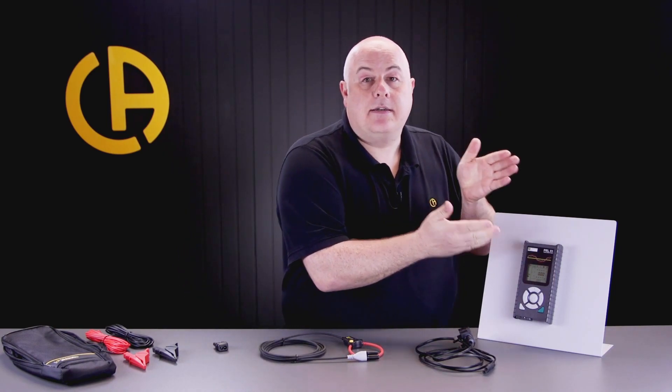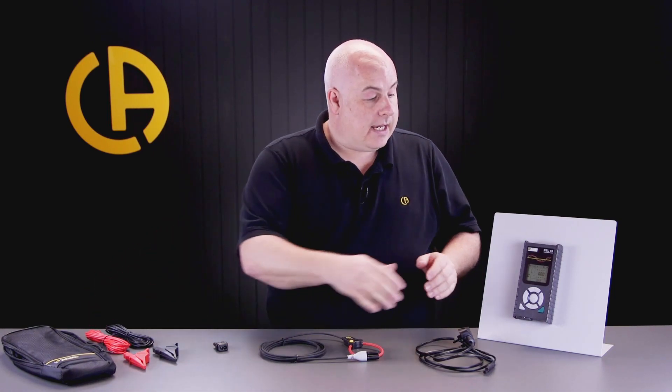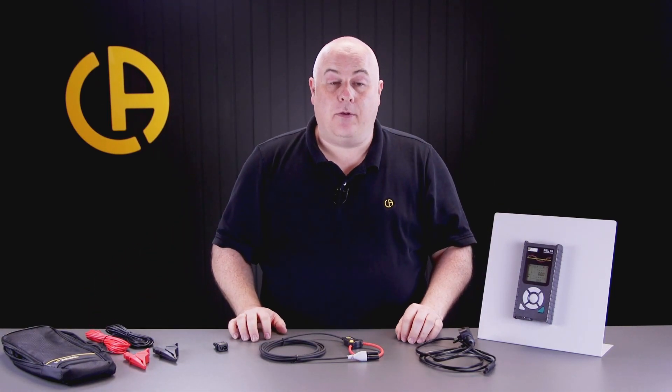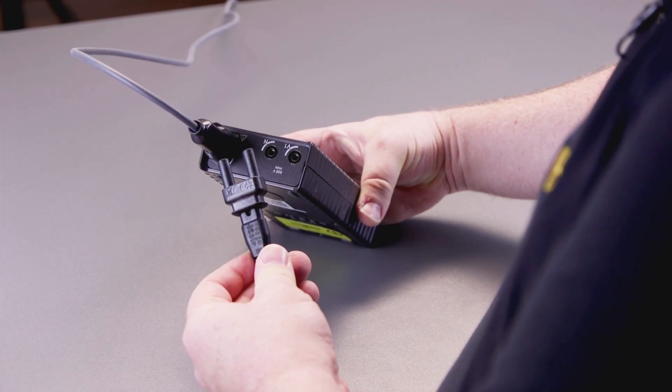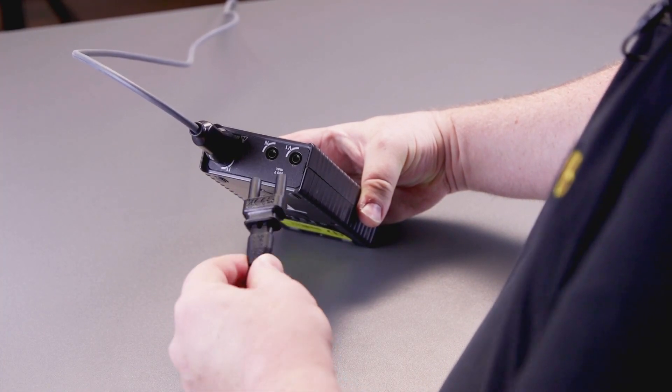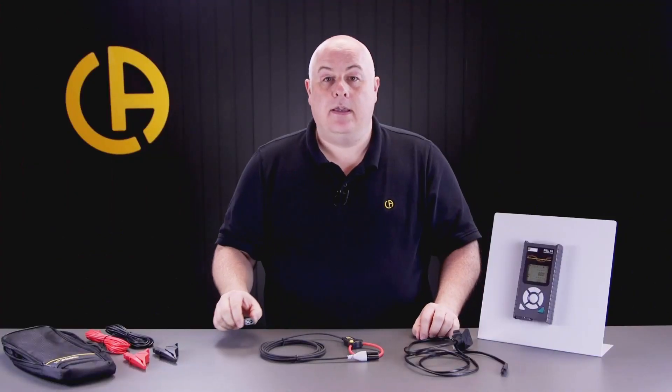To connect the PEL up to power it, we can either use the crocodile clips which connect into the top of the PEL, or we can use this clever adapter which allows us to use a figure-of-eight mains lead and a three pin plug. This simply fits into the top of the PEL and adapts it for use with the mains lead.